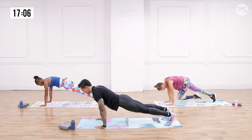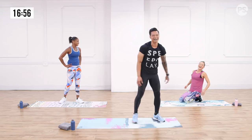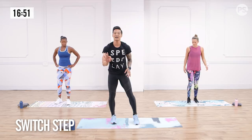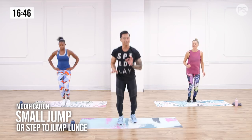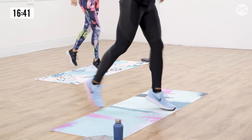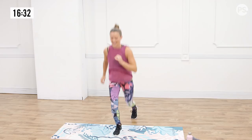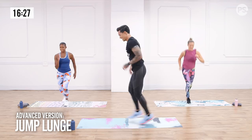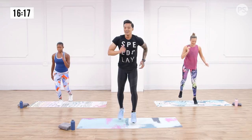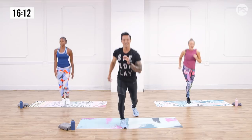Exercise number two — the switch step. Fastest 10 seconds ever. Three, two, one. Nice light bounce. Run under control the whole time, knee right down the center, switch at the top. If you want to take it up a notch and you've been following PopSugar for the past four to five years — beast mode — take it all the way down and show me that deep lunge. Just a couple more. Don't forget to breathe. Another three, two, and one. Shake it out.